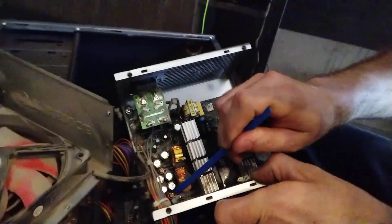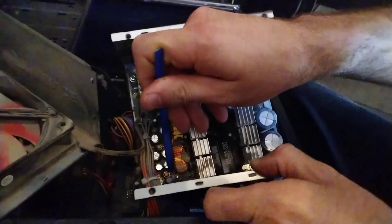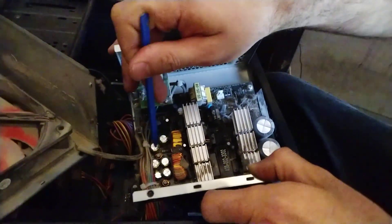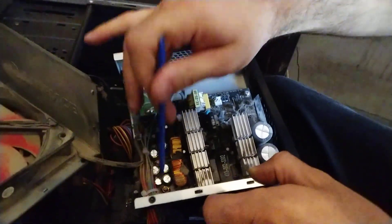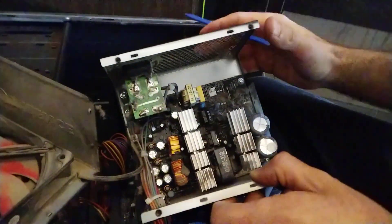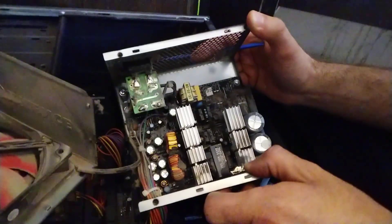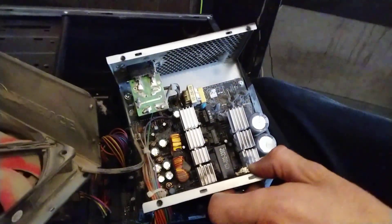I think there are no bad capacitors — they are all flat. This one is flat, this one is flat, this one is flat, and this one is flat too. It means that this power supply unit works properly. What we can do now is remove this dust.